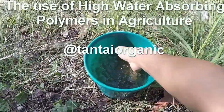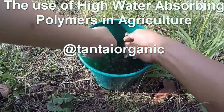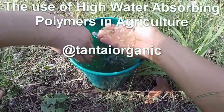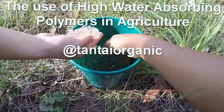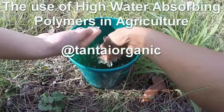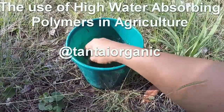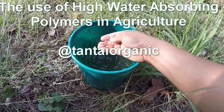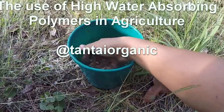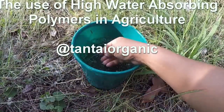This is polymer — it looks like jello, looks like ice. It's polymer for agriculture. It's made of cassava extract, and when you buy it in the store they sell it to you in kilos. It looks like salt, and then you come home and soak it in water.